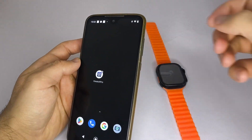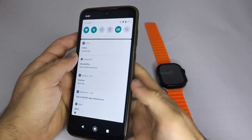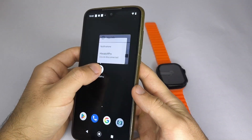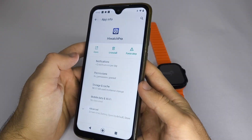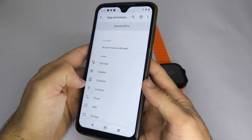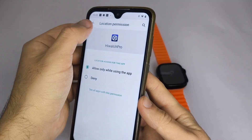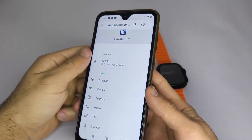One, make sure your Bluetooth is turned on when trying to pair the smartwatch with the app. Also, check that the location permission is enabled. To do this, press and hold the app icon, go to App Info, then tap on Permissions, and make sure Location is turned on. This will allow the app to detect your smartwatch.